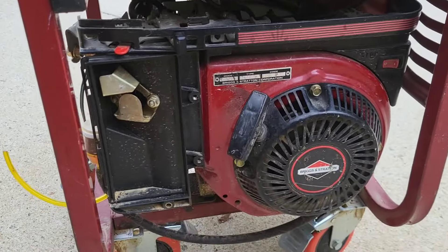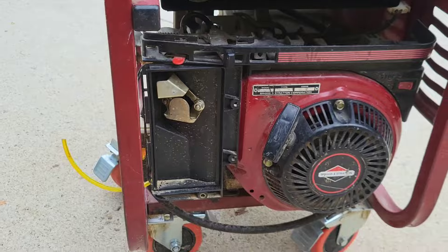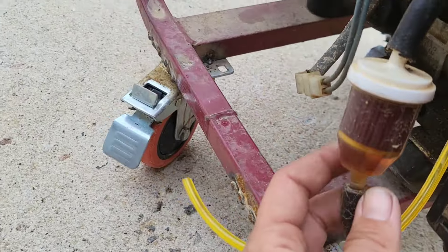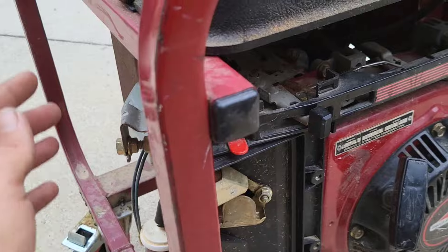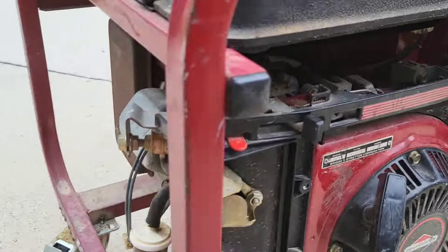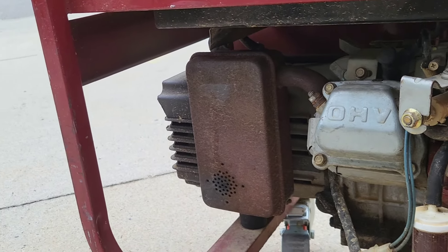Alright, here's my Briggs & Stratton generator. Model number is 115-432. It's from 1996. It's missing an air filter and cover. I need to change the filter, basically give it a service, change the plug, and maybe quiet it down because the exhaust is pretty roached out. I'll play it before and then I've got a plan to do that after.